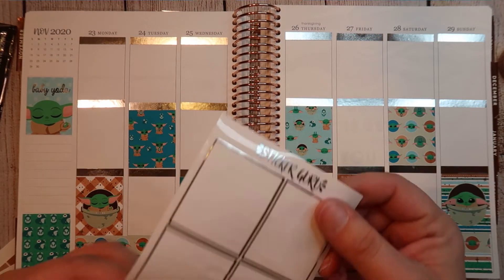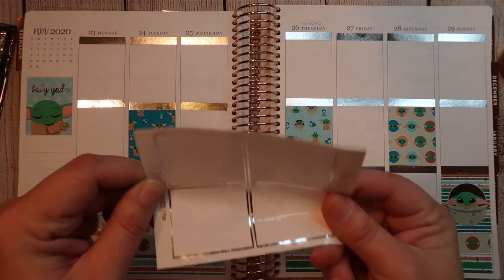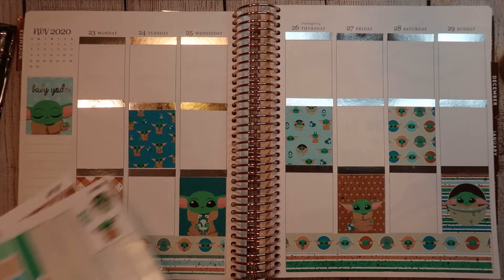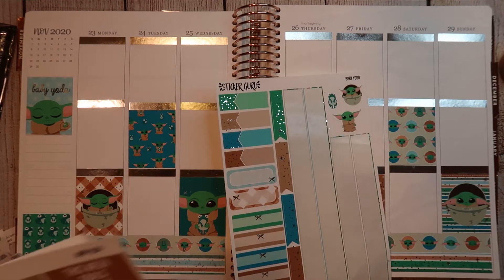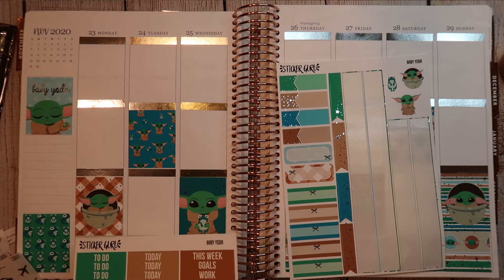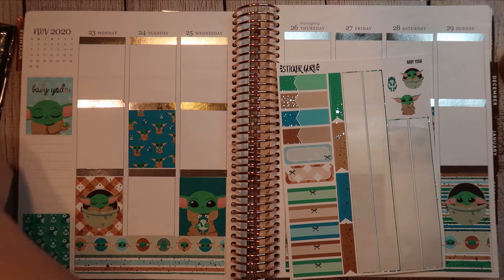So cute, you guys, and I finished a sheet of Sticker Guru headers — hot dog to that. So let's get started with our plans. This was a very exciting week because I had the week off, so woohoo for sure. I'm probably not going to use any of the headers or a sidebar — I'm probably just going to put little Baby Yoda deco on the side.